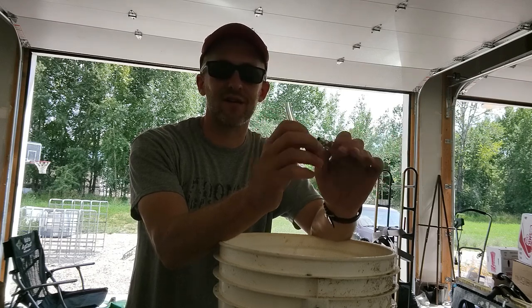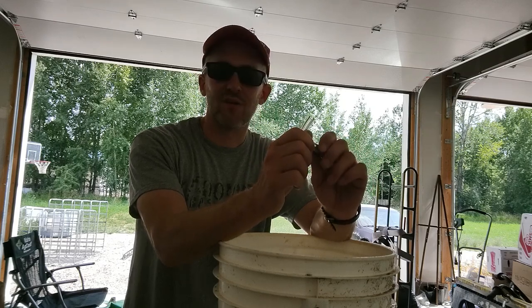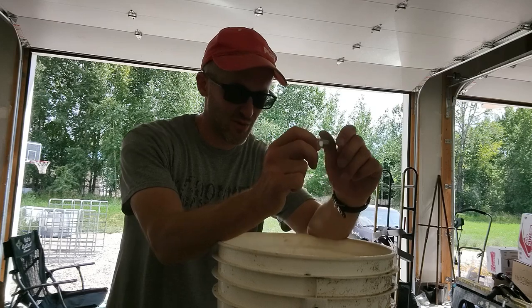Water is one of those things the animals have to have enough of, especially as hot as it is this time of year. We've been in the mid to high 90s this week, so I do not want my animals to not have enough access to water. That's what we're going to work on today.